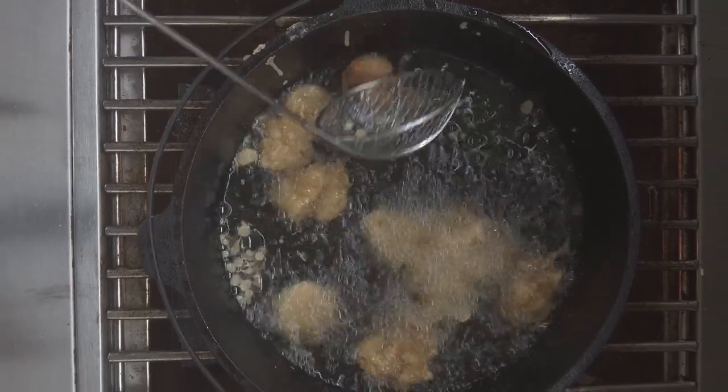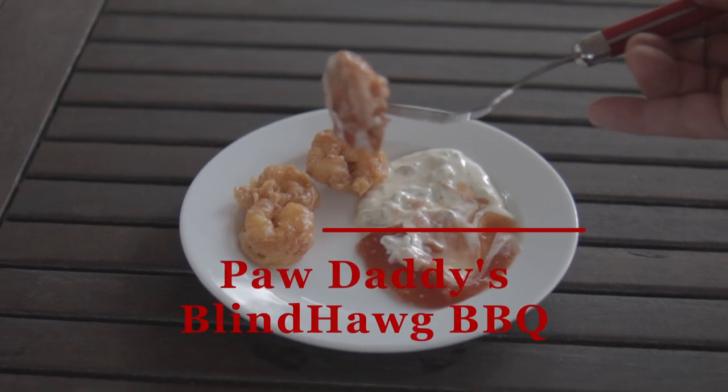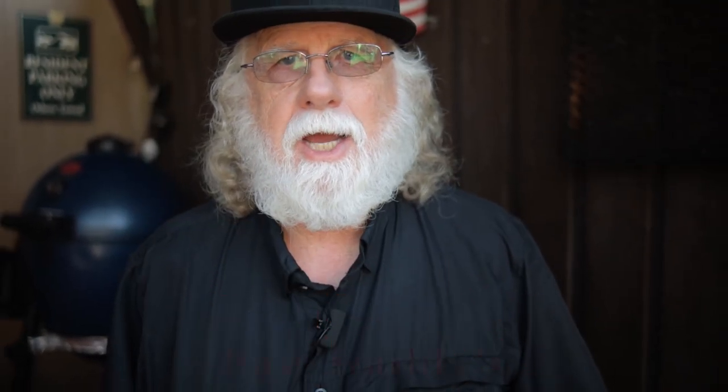Fry them until they're golden brown, flipping them over before they're done so you cook each side evenly. These are beautiful and delicious. Batter fried shrimp has been a favorite in my family for many years — your family's sure to love them too. Hit that like button on your way out, consider subscribing, and hope to see you next time at Paw Daddy's Blind Hog BBQ. Thank you.